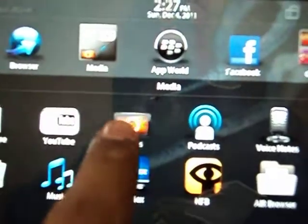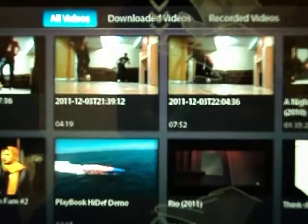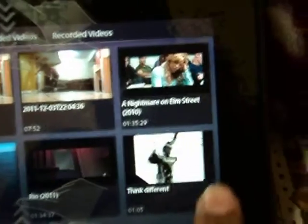Once it's downloaded it's going to open up itself. If you close it and want to see it again, it's going to be in the video section — it's right here.